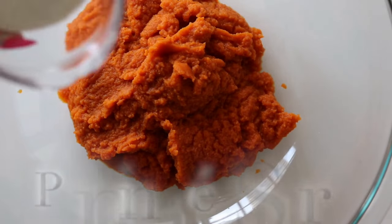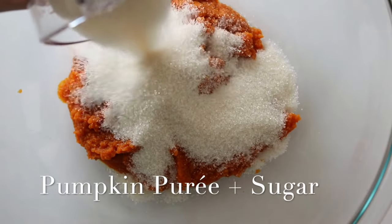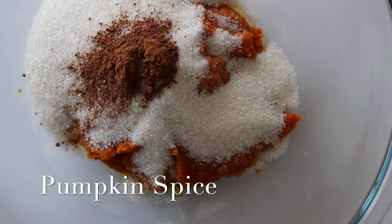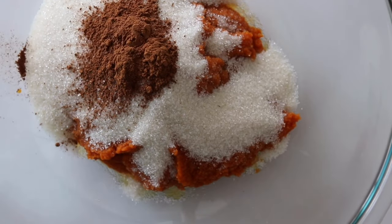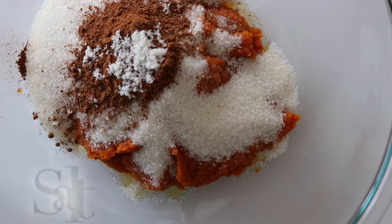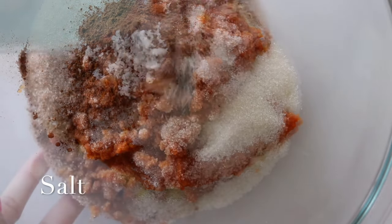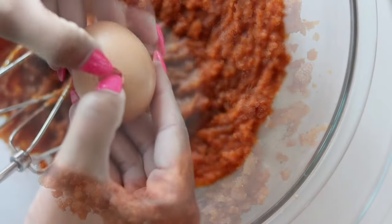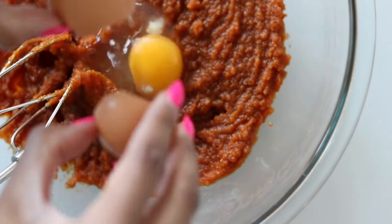In a large bowl, whisk together the pumpkin puree, granulated sugar, maple syrup, pumpkin spice, and salt until everything is well combined. Add your eggs and whisk until everything is fully incorporated.